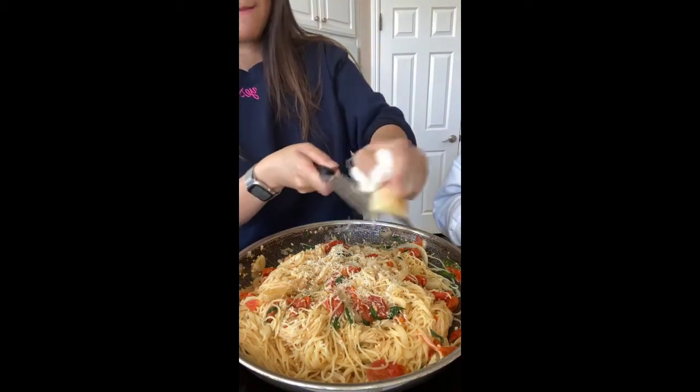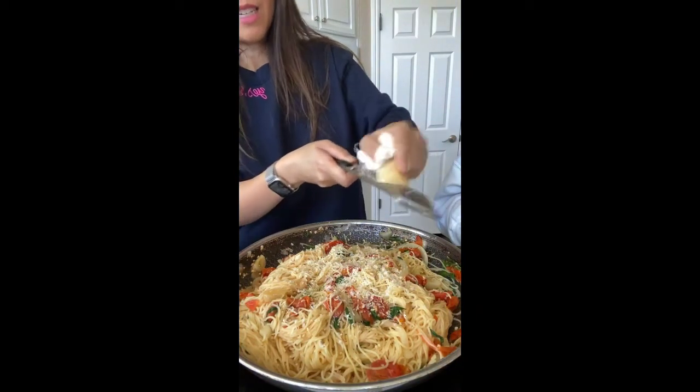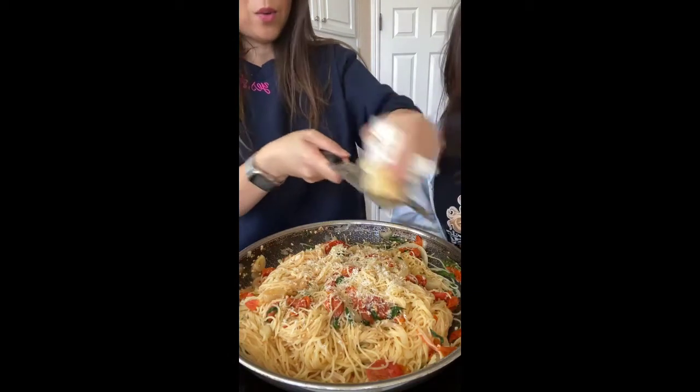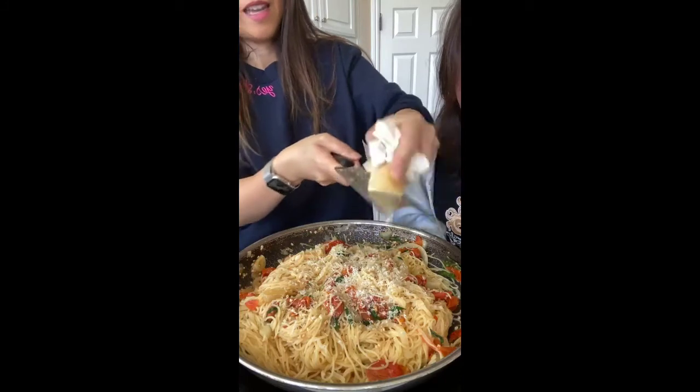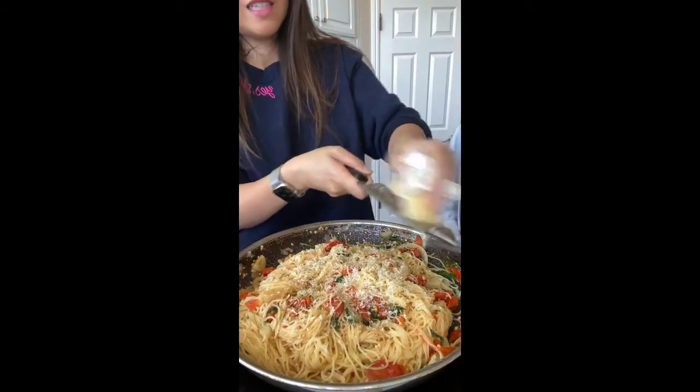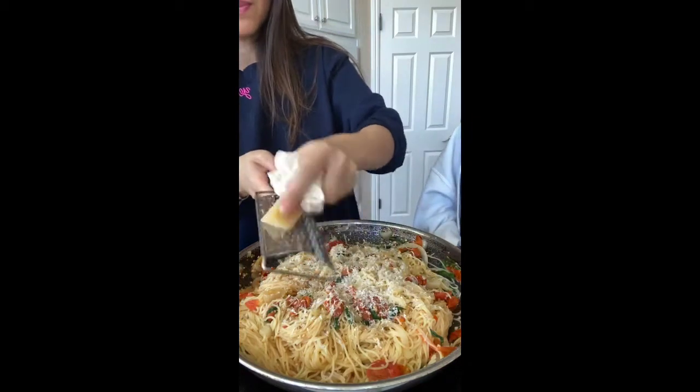We're gonna have to do a taste test. But first we need a lot of cheese because this is like four servings. Parmesan cheese is a little bit salty, so it's like adding a little bit more salt to the dish.